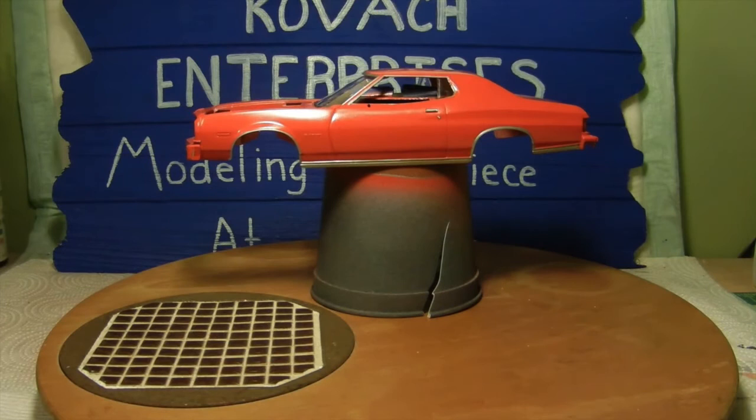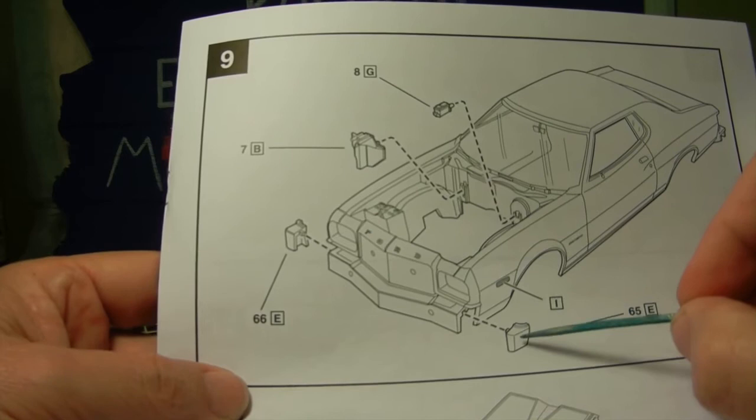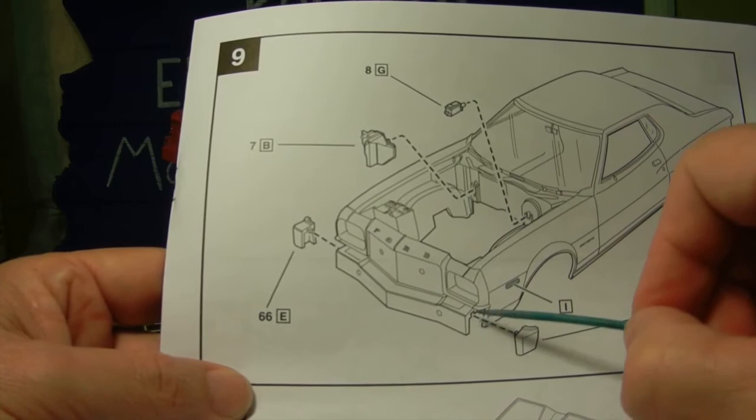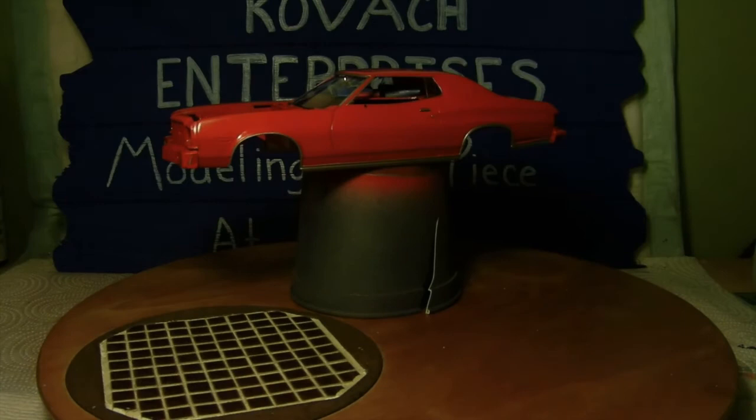One other thing regarding the instructions: these two little parts here — the numbers are off. Part 65 represents this side and part 66 represents this side, and they can only go in and get glued one way, so they just need to reverse the numbers around. No biggie but I just wanted to point that out.